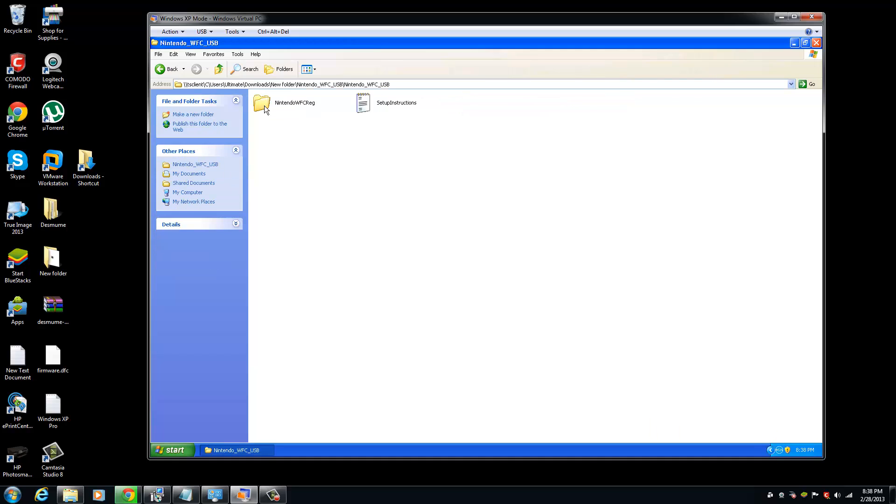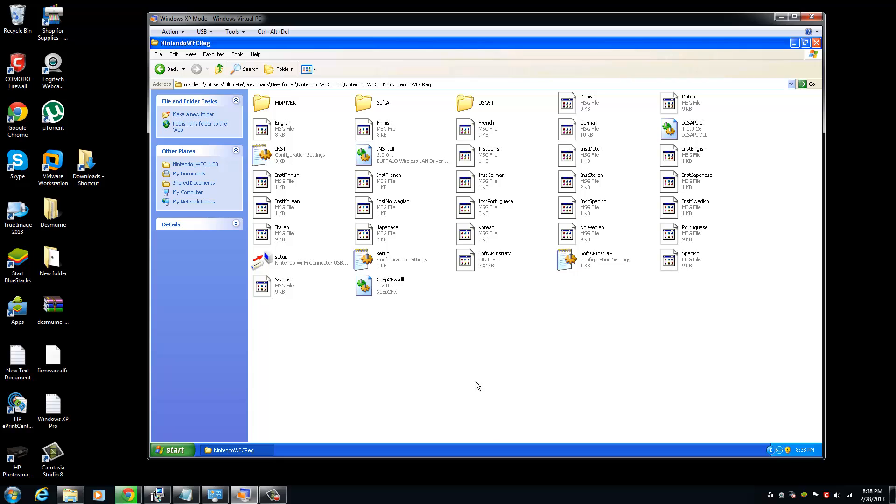Click on the software under the Drivers folder. I already extracted the Nintendo Wi-Fi connector driver software, which comes in RAR file format. You click on the setup file and go through the installation process.